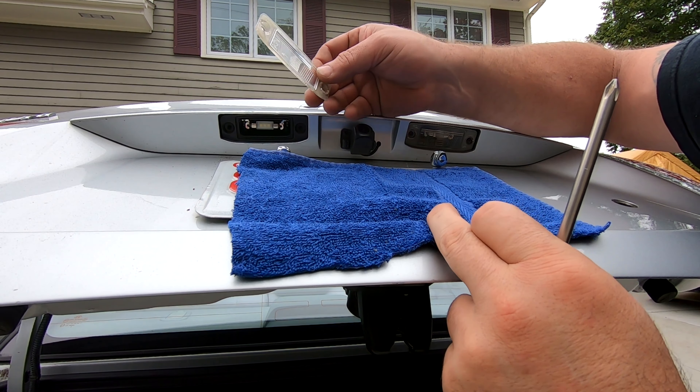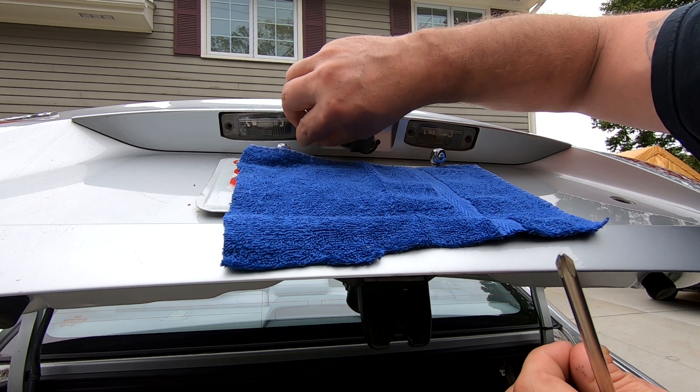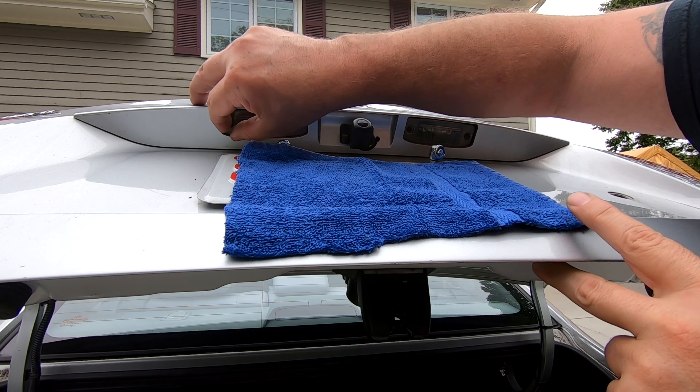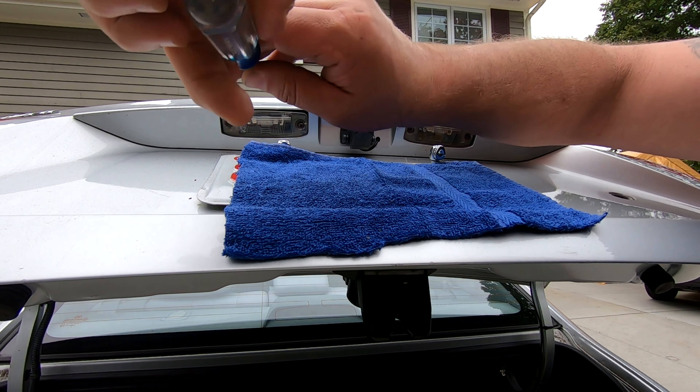And you put your cover back in the same way you took it out. Put your screws in and then just tighten them up.